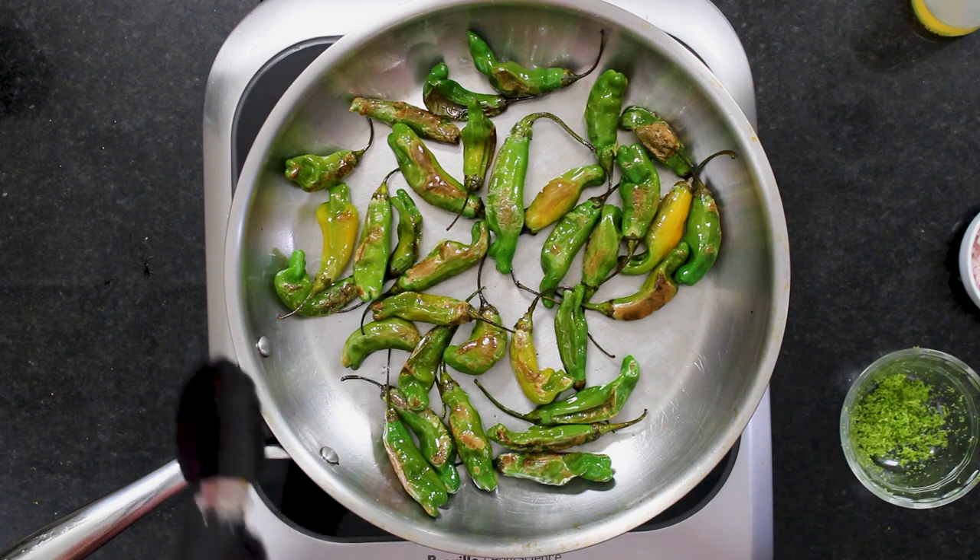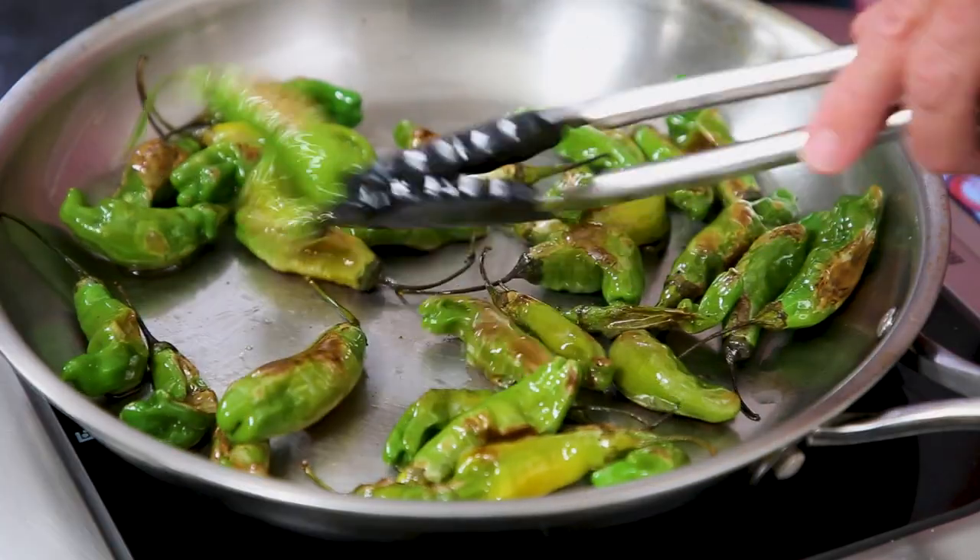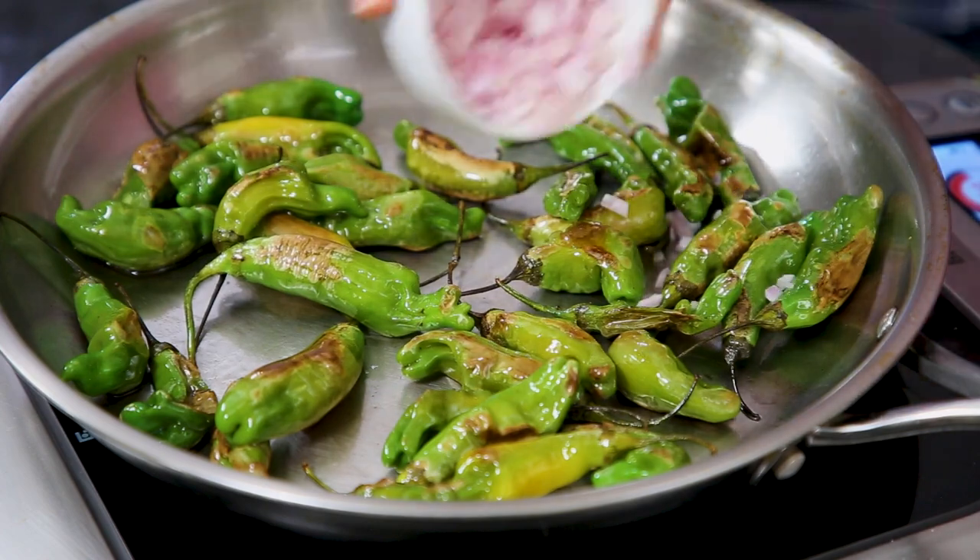There's something about it that you just can't stop watching. Now you see them start to sear a little — they hiss a little bit, they crackle.